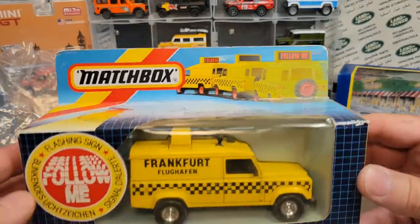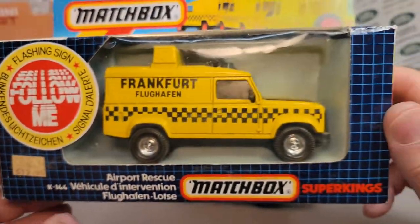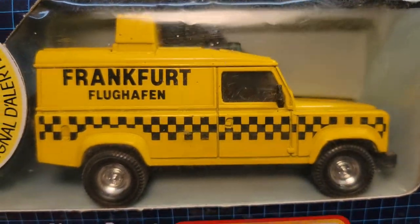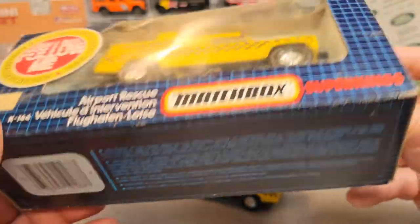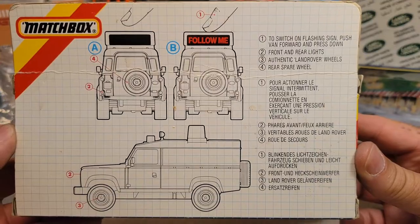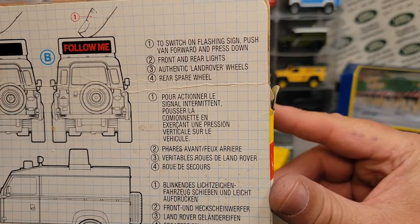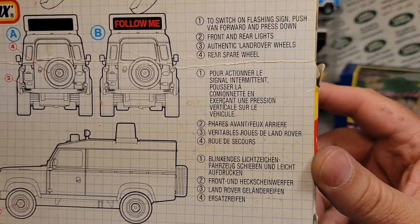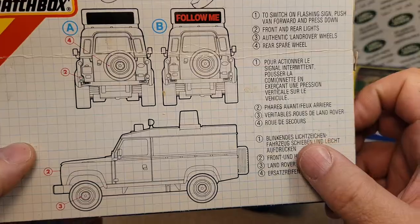Somewhere along the line I bought this one — I believe on eBay. $12.95 was the sticker price; I don't think that's what I paid. It's in the box but the box is not sealed. Nice chrome wheels, beautiful condition. Even the loose one is in really nice condition. Here's the back — if you want to freeze frame that you can read the rest there. It talks about switching on lights and stuff. Spare tire, rear spare wheel.